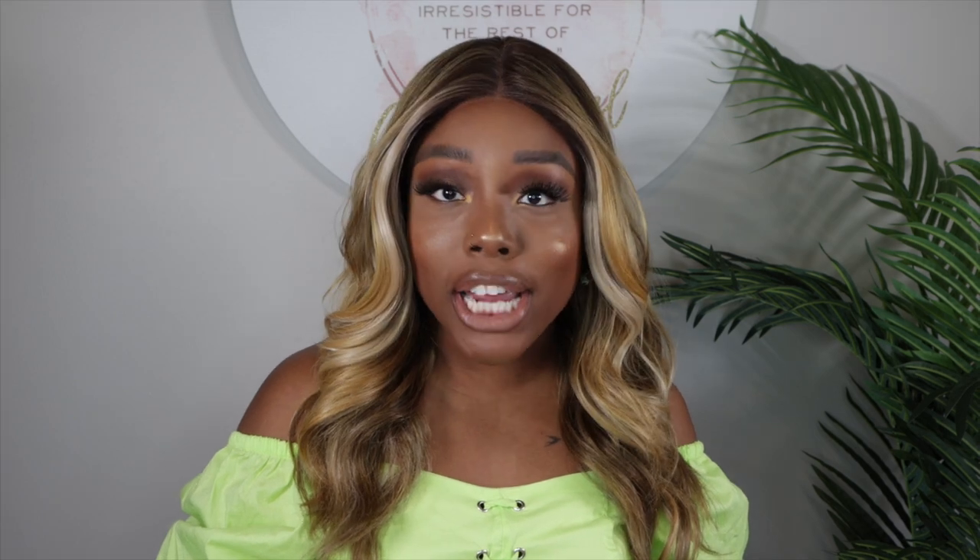Hey loves, welcome back to my channel. But if this is your first time here, I'm Collar with Stay On A Budget, and today we back at it again with another incredible video. So y'all already know the drill — grab that drink, grab that snack and let's chill.